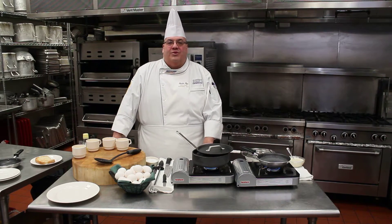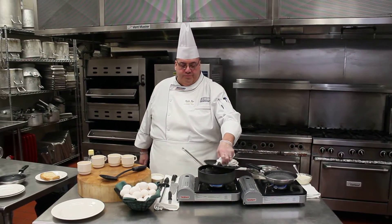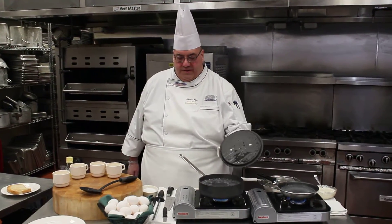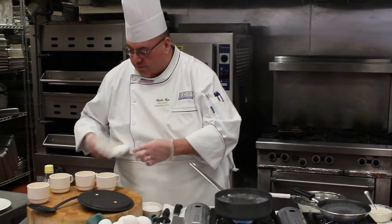Hi, Chef Charlie here. We're going to do a little egg cookery today. I'm going to show you how to poach an egg. I'll show you two different methods — one where we're going to use the egg right away.